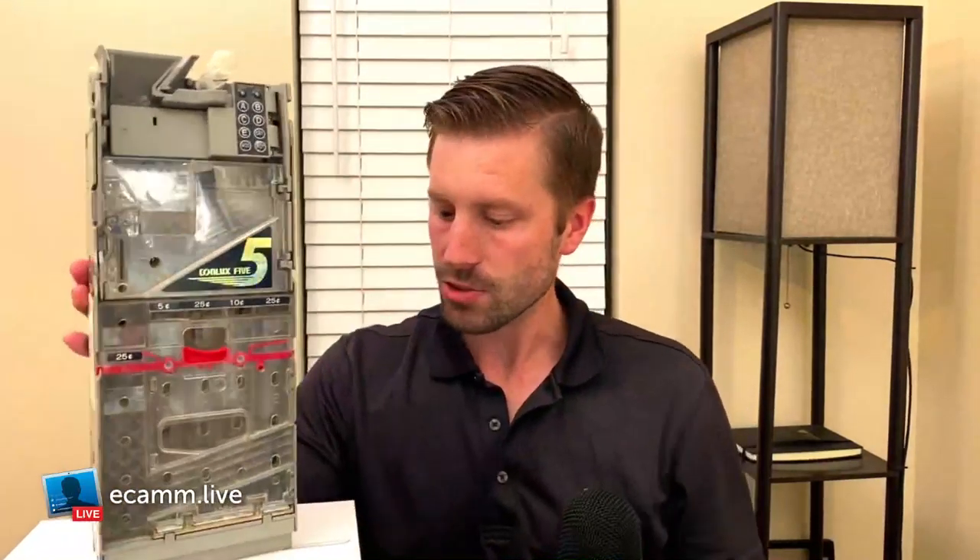Again, those are the three reasons we love this coin mech. If we can get this refurbished, we'd put it in any machine — snack, drink, or combo. This is the workhorse of our vending business. We have a link in the description if you want to check it out.